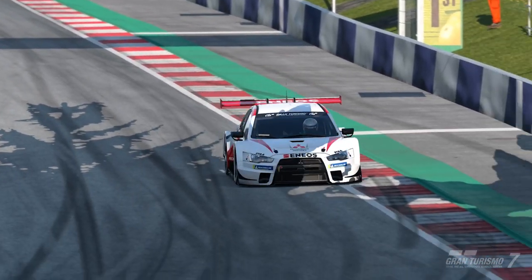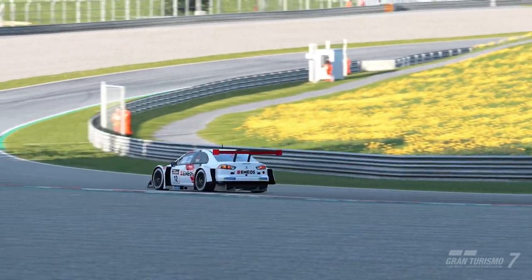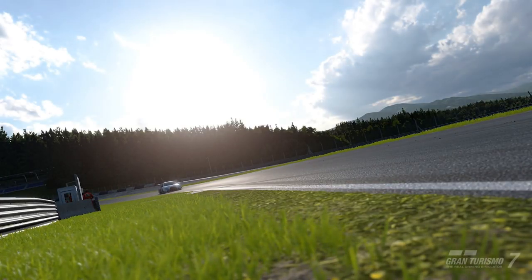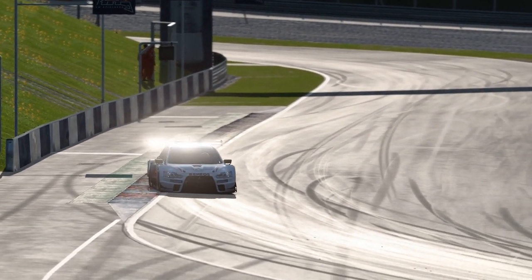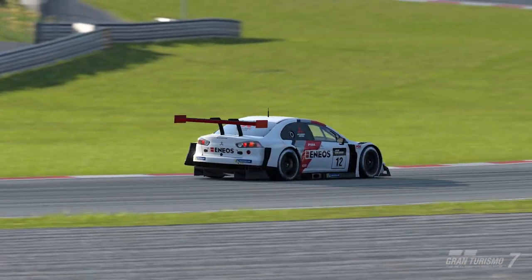For Daily Race B this week, we're at the Red Bull Ring in Group 3 cars on racing hard tyres. A terrible combination at the best of times, but this week the meta is the Mitsubishi Lancer of all things, a car that tries to kill you at any given opportunity. So with that in mind, here's a lap guide.